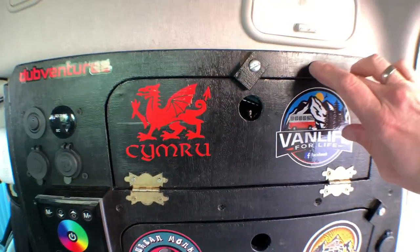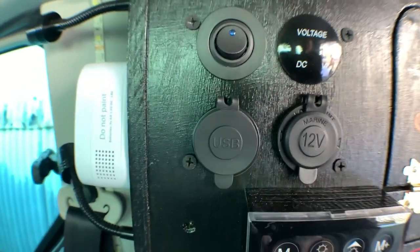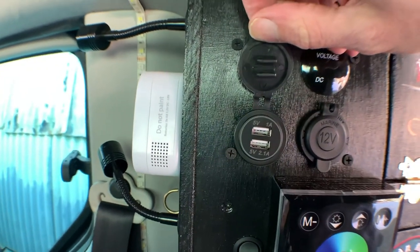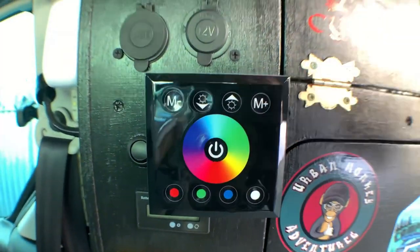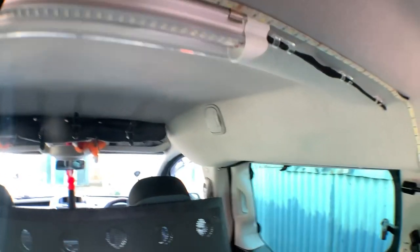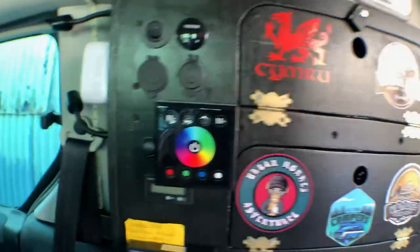In this unit we have our power bank, a 12-volt outlet and a USB outlet. You also have a voltage meter, and then this one here is our LED light controller for the lights running across here and running down there.